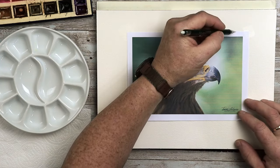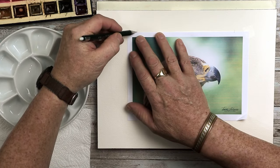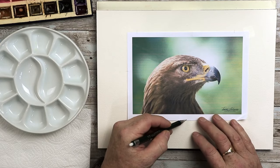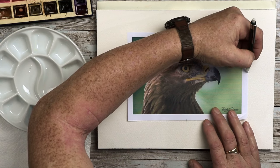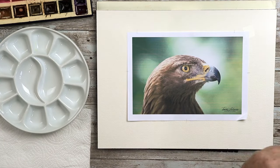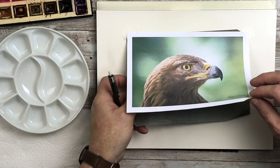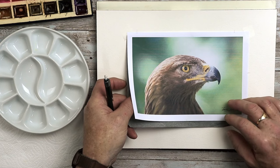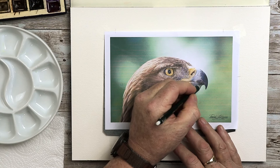The project today is a golden eagle — a beautiful bird. First thing I need to do is mark across the printout and the watercolor surface all the way around, so that I can reposition the printout over the top when I need to later on. I'm also going to be using graphite transfer paper. It's always shiny side down with this, so remember that.